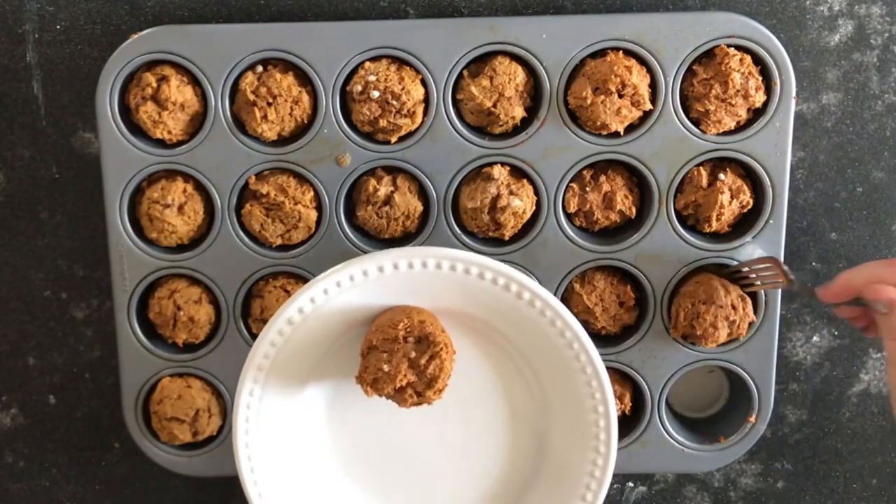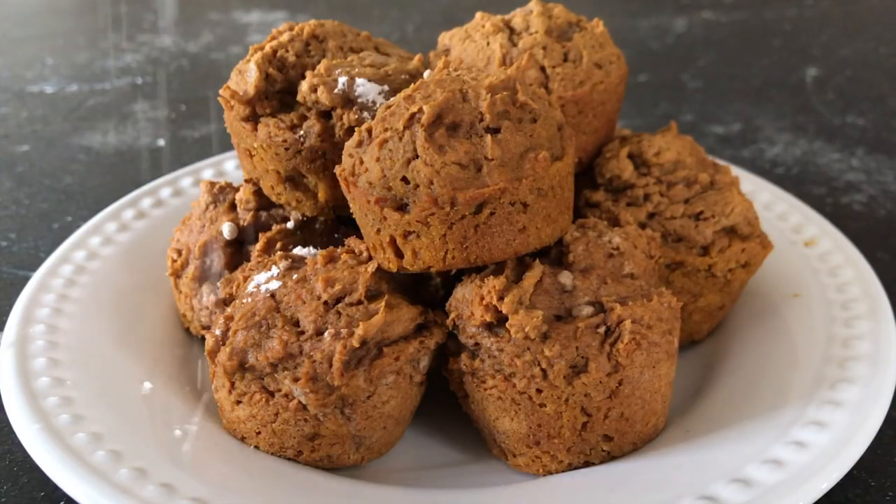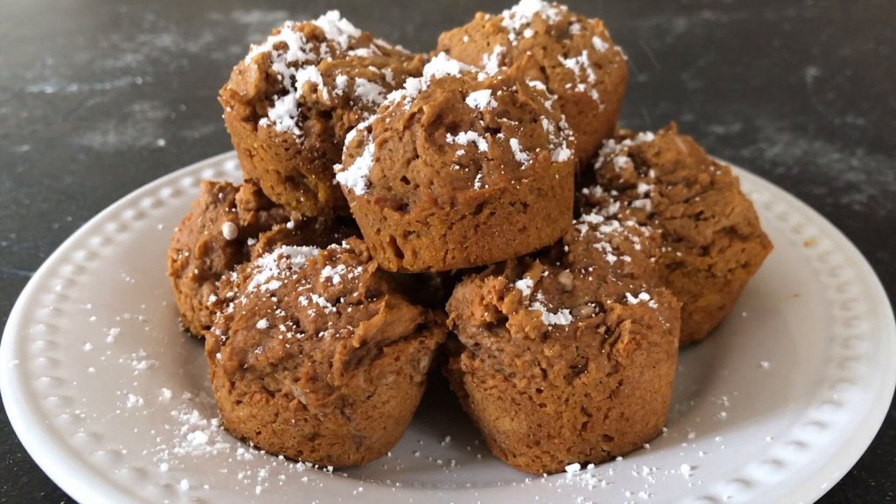They should easily pop out of the muffin tin with a fork or a spoon. When you're done, top them with powdered sugar or cinnamon and sugar.